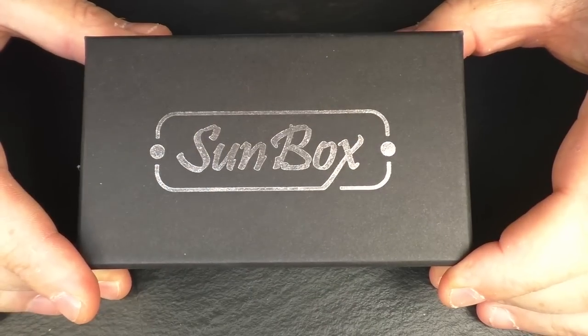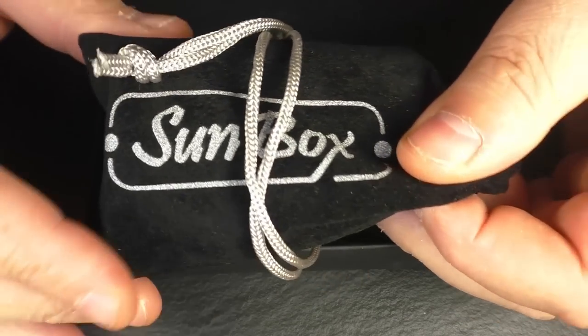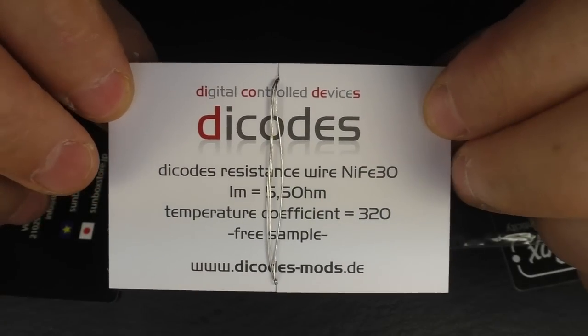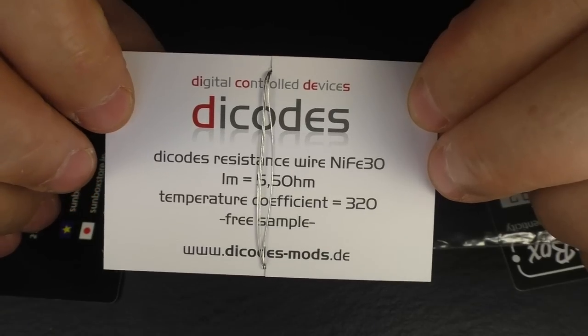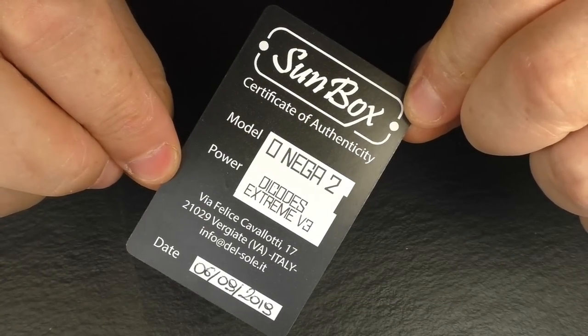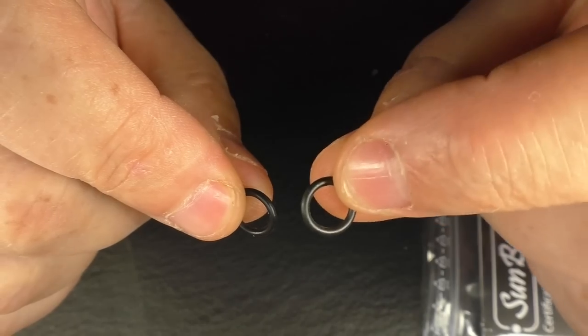We'll do the close-ups now. Inside the Sunbox box I got a little pouch, as you usually get with Sunbox devices. In the bag we had three battery wraps, some wire that you used to always get when buying anything with a Dicodes board — for use with temp control — some details for Sunbox themselves, an authenticity card for your device, and also two o-rings.